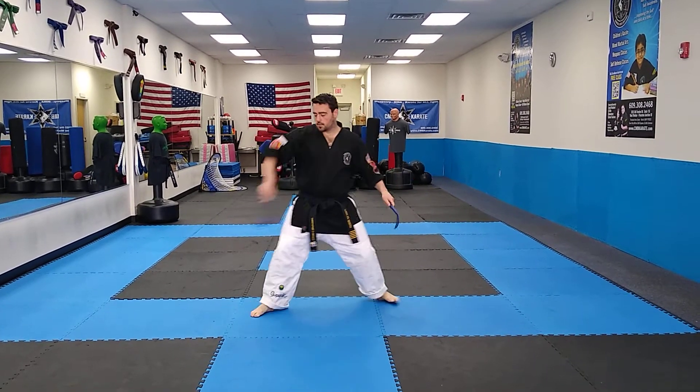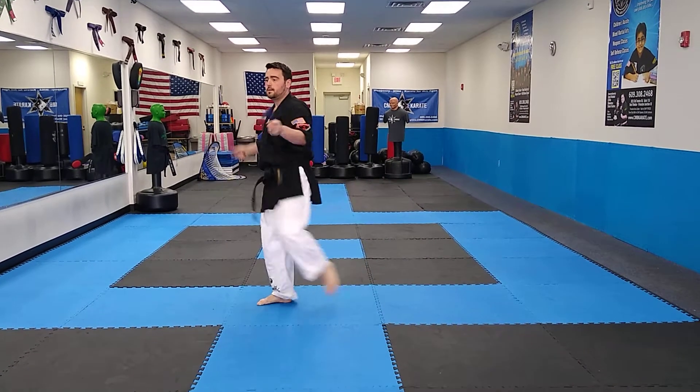Horse stance. Circle. Strike. Knee strike. Strike.